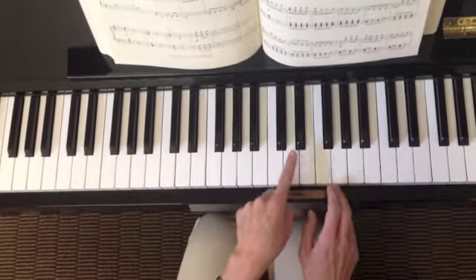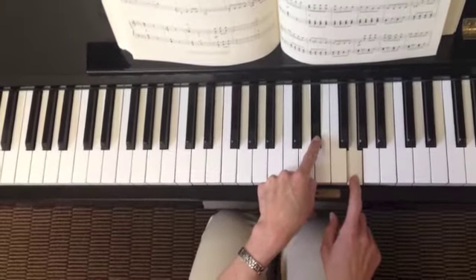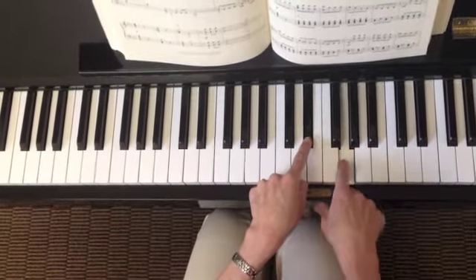Another way to see this is that there was a G with an E, and then just down.